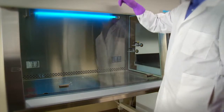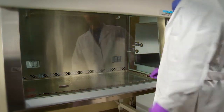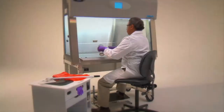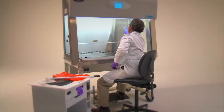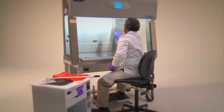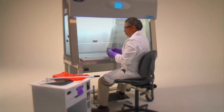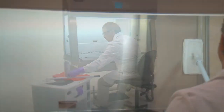Allow the cabinet to operate for five minutes with no activity in order to purge airborne contaminants from the work area. Thoroughly decontaminate interior work surfaces. Twenty to thirty minutes is generally considered an appropriate contact time for decontamination, but this varies with the disinfectant and the microbiological agent.